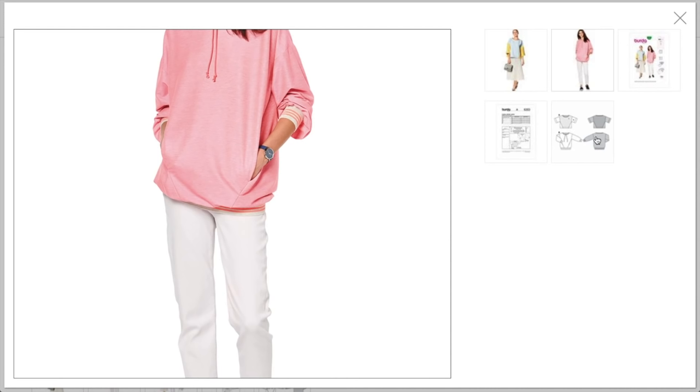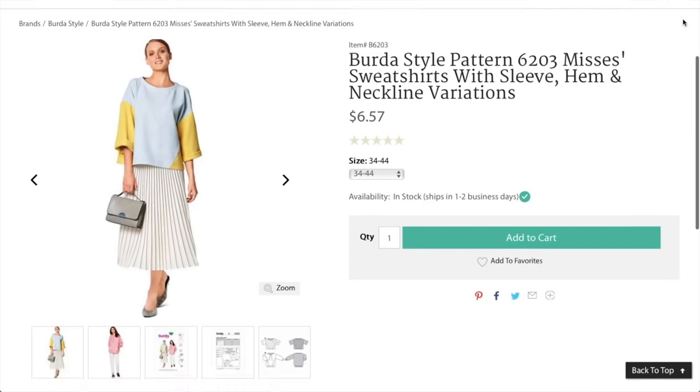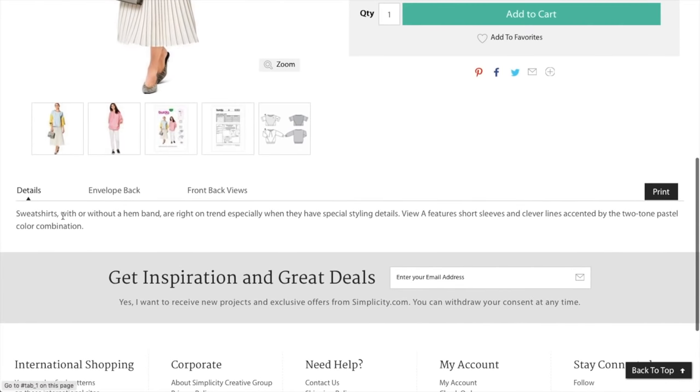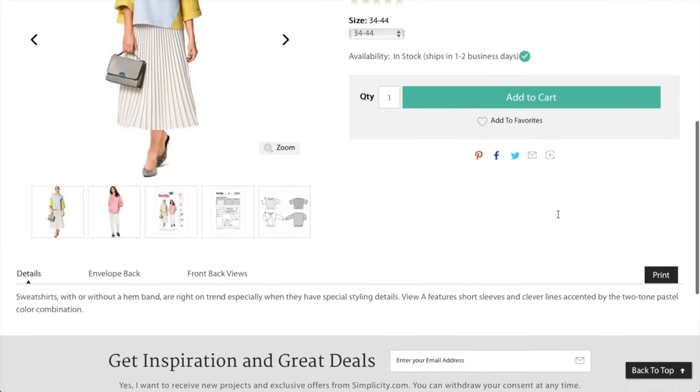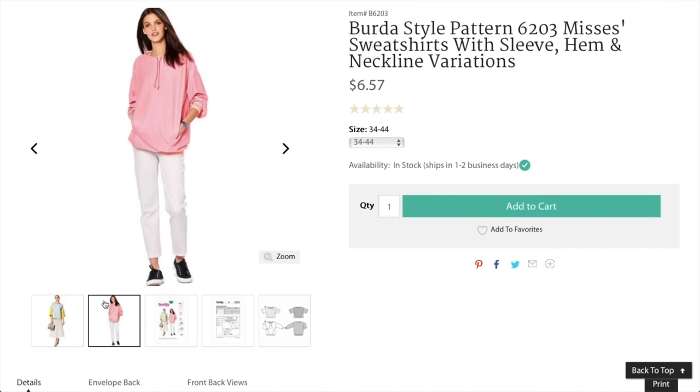The description says: 'Sweatshirts with or without a hem band are right on trend, especially when they have special styling details. View A has short sleeves with clever lines accented by two-tone pastel color combinations.' It's cute — just a little long for me, but easy enough to fix.